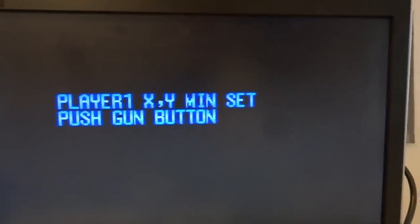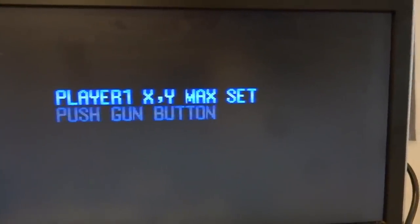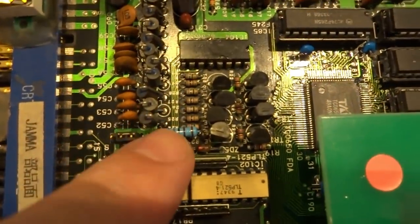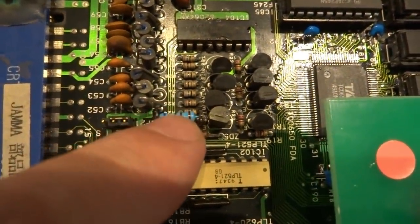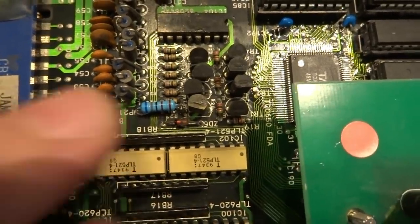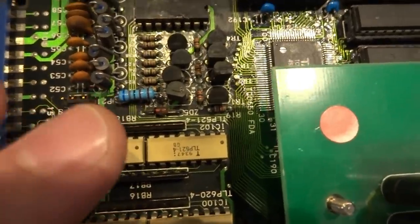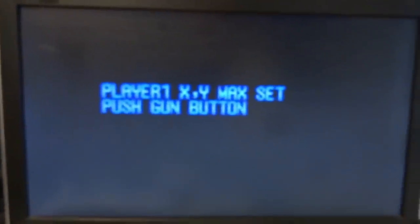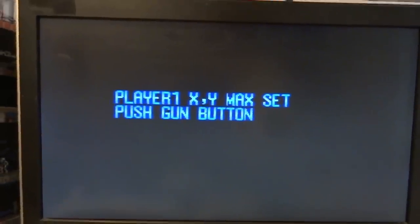Another thing I changed out is the sync resistor — I'm no longer using my CGA to VGA converter. I changed the resistor to stabilize the sync. It's an oversized resistor but it's the only one I had for that value. The downside is it's a bit big and out of place, and the screen isn't perfectly centered.